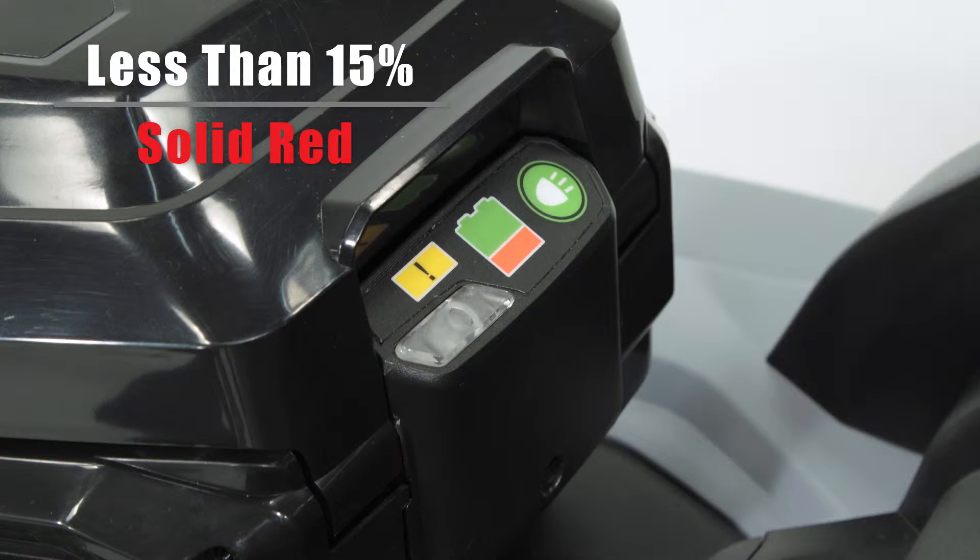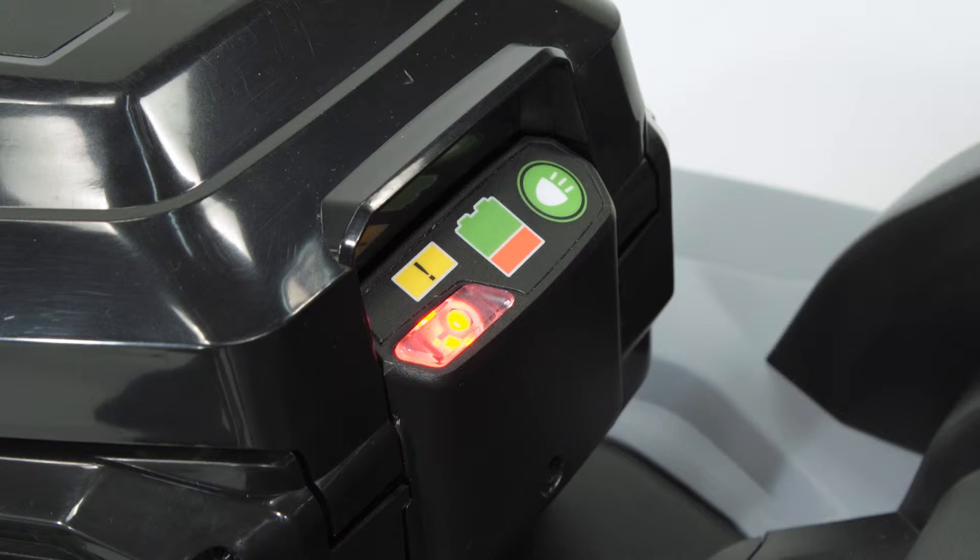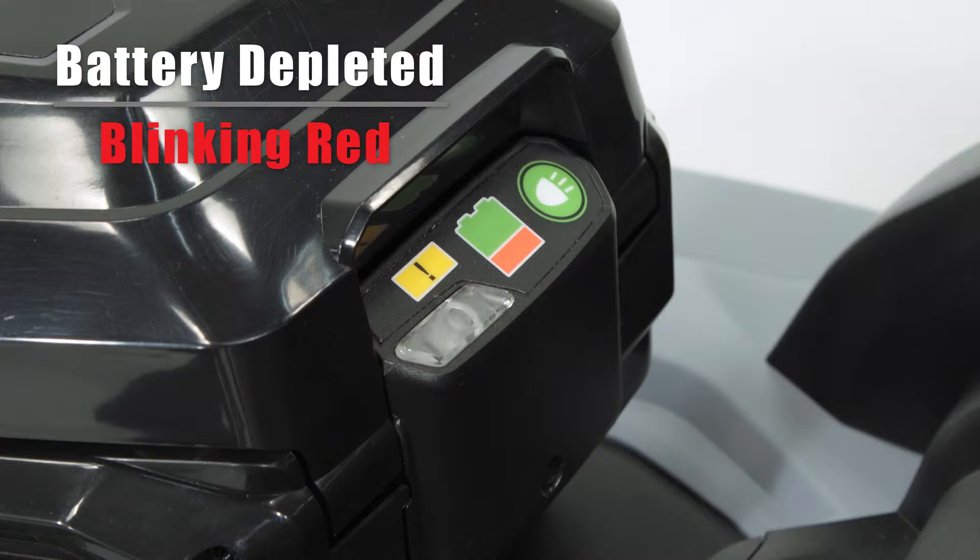When the charge is less than 15%, the power indicator will turn red, letting you know that it is time to recharge the battery. A blinking red light means that the battery is completely depleted.